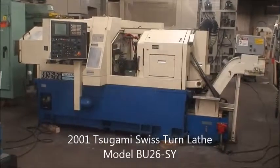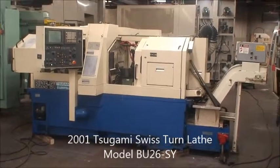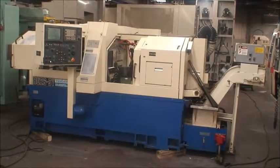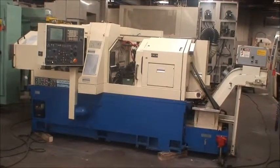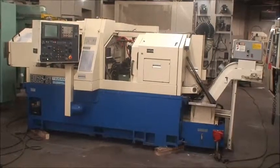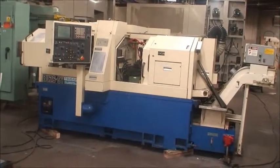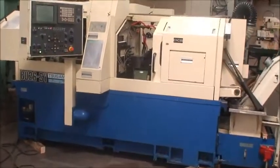Hi, we're here at Industrial Surplus and we are doing a video demonstration of a Tsugami 7-axis CNC precision Swiss screw machine. This machine was built new in 2001. It's a 26 millimeter capacity with a 6,000 rpm spindle speed main spindle, and we will take a look and see how it performs.